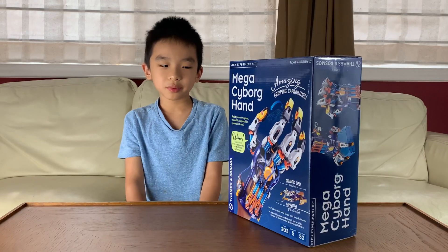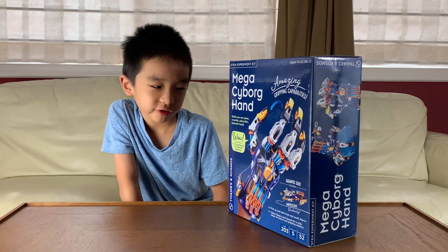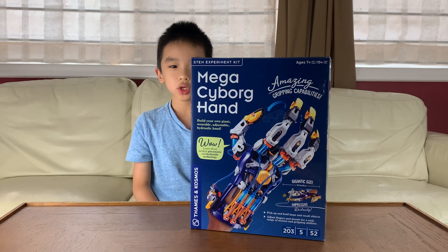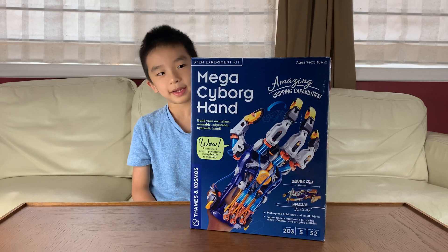This project lets you build your own giant, wearable, adjustable, hydraulic can. On the back it says there are 203 pieces, 5 experiments, and 52 manual pages. Now we're going to open it.